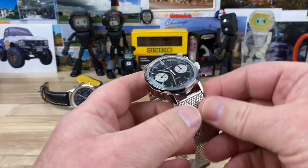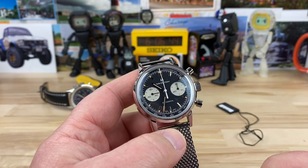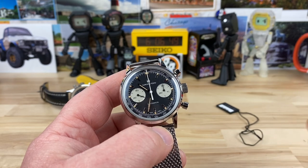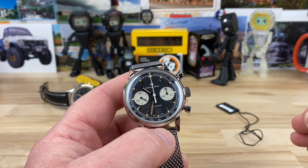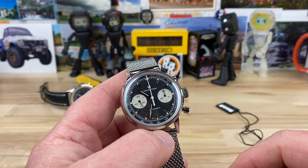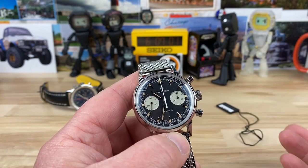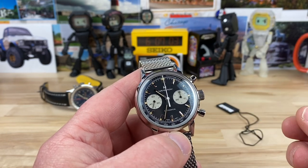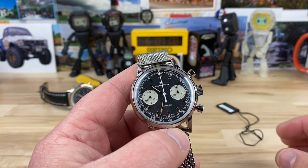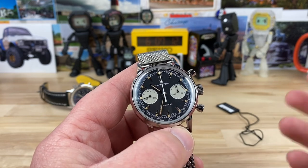It's time to check out the new mechanical version of the Hamilton Chronograph. From their American Classic series, this is still called the Intramatic Chrono H, but this is the manual mechanical only — hand wind only, not automatic — using the H51 movement, which is exclusive to Hamilton. It's a modified ETA 7753. It has a 60-hour power reserve, 27 jewels, and it's a great movement — regulated really well.